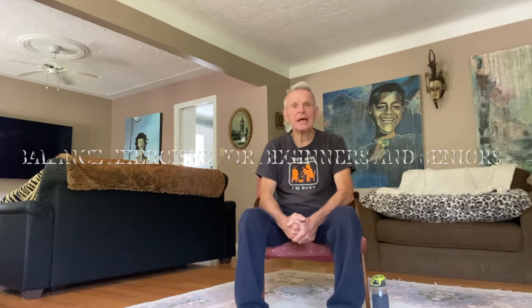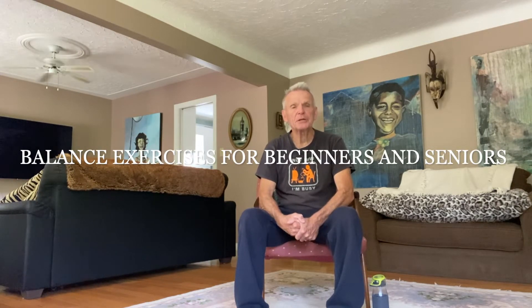Hello, I'm Bob. Welcome to Balance Exercises for Beginners and Seniors. Today I'm going to present four balance routines that, if you do them on a regular basis, will improve your mobility, your stability, and your strength. You will need water and a sturdy chair.